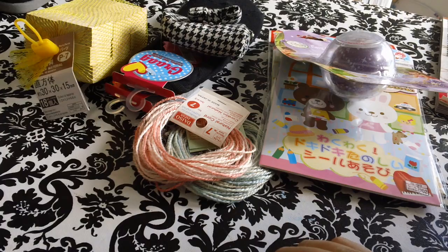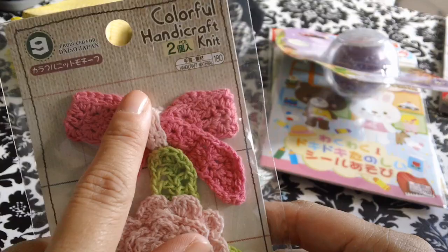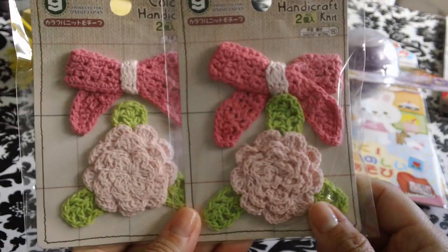And then they have a sewing section. I picked up this really cute — it's a flower with leaves and a bow. It's a crochet. I picked up two. And then I picked up some more lace. It's a really tiny lace, and I like making flowers with these, so I grabbed that one.